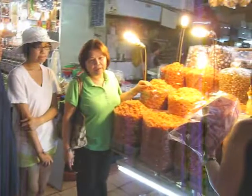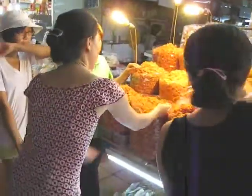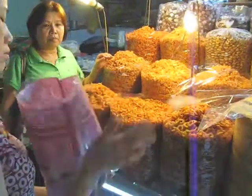You guys can't believe this — we went over and I thought it was a bunch of Cheetos over here in this guy's booth, but it's dried shrimp! They basically dry them out and then you can eat them right here. We just learned that we can't eat it — you have to cook it first, or we're gonna get Montezuma's revenge. We don't want that!